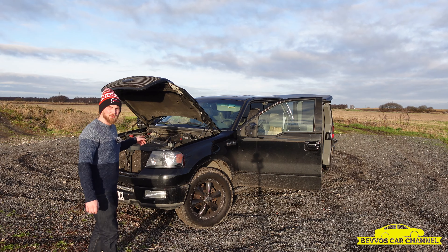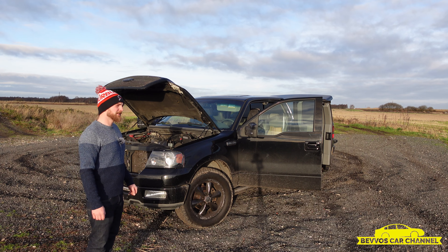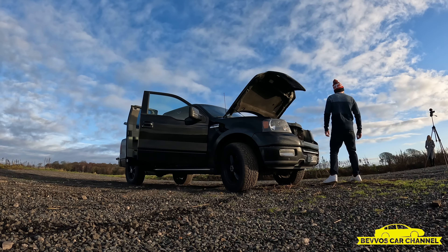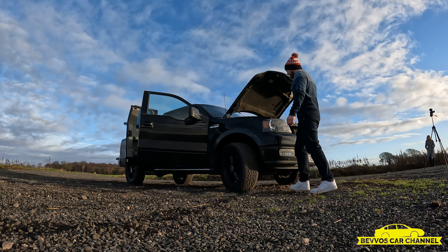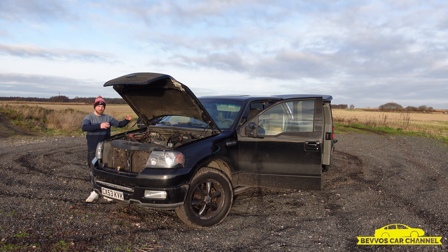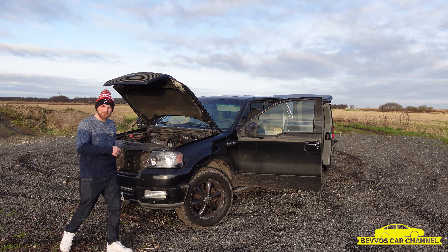There's a big engine up front, it's a V8 — 4.6 Triton V8, whatever that means. It's quite big and American. There's a lot of size to it. If you stood next to it now, it looks quite big, doesn't it? I'll give you a little walk around and show you some bits inside.